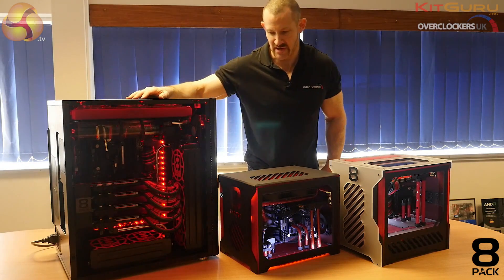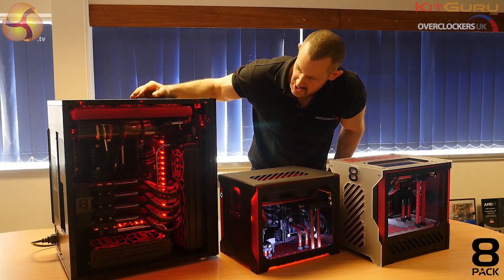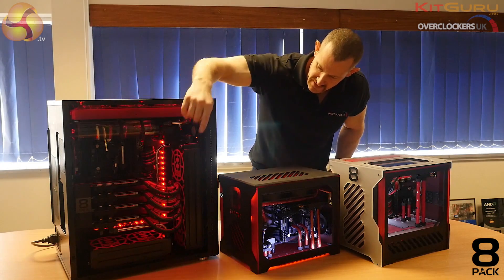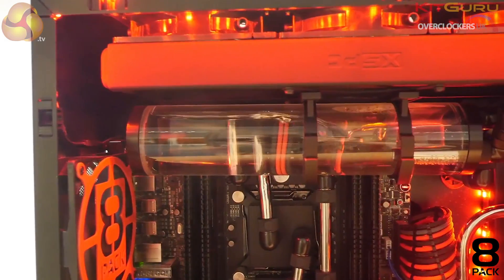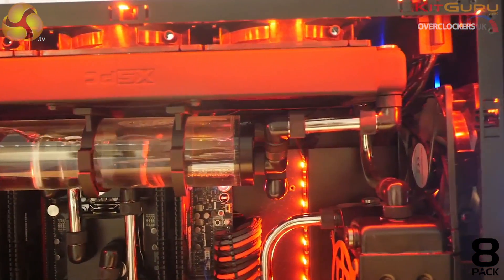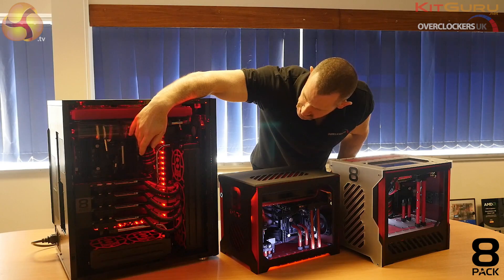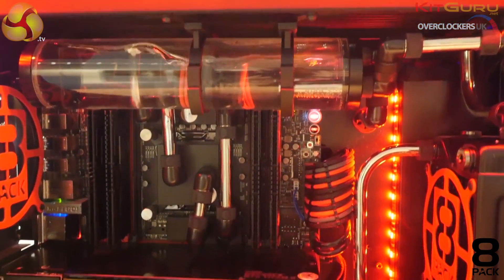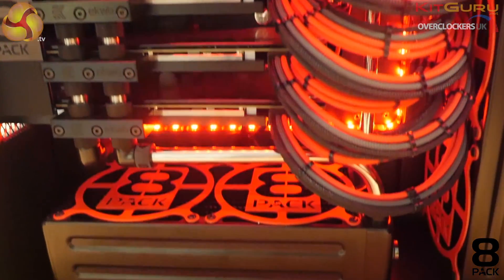This particular system has been color coded for the end user. We're matching it with the red and black theme of the board using the PEX-on cables, the red 8-Pack grills. This one also has a chrome-plated tube, which is an additional extra that quite a few customers like for its mirrored finish. We've also got clear liquid by Mayhem's — the idea being we can use red LEDs to set off the system and make it look great and individual to the end user.